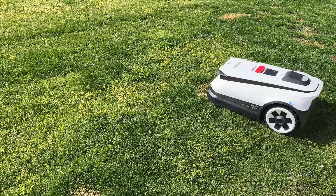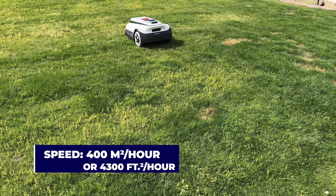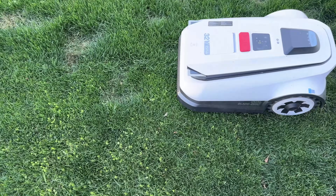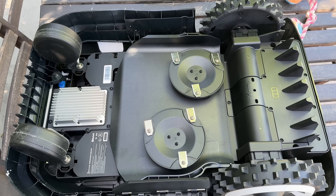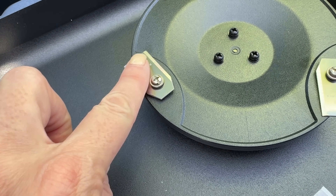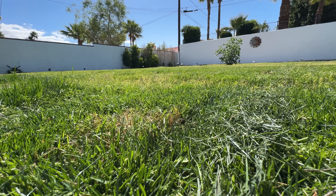The bot moves pretty quickly as well. The mowing speed is 2.3 feet per second, or about 400 square meters per hour or 4,300 square feet per hour. That translates to it being able to cut my entire lawn — about 50 by 30 feet — in less than 40 minutes. If you flip the robot over, you can see how it works: two spinning blade arrays with three blades each mulch down your lawn. You never have to rake, since the small bits are easily absorbed and composted back into your lawn.